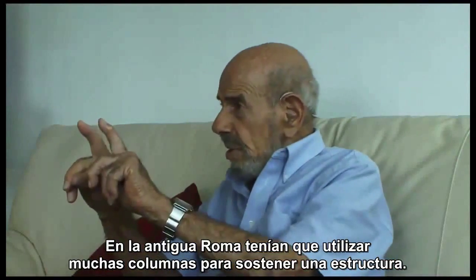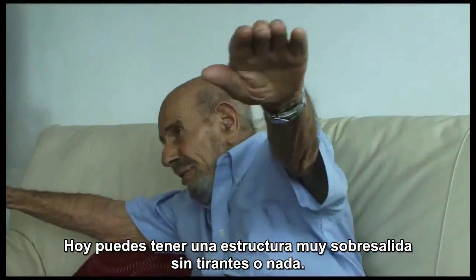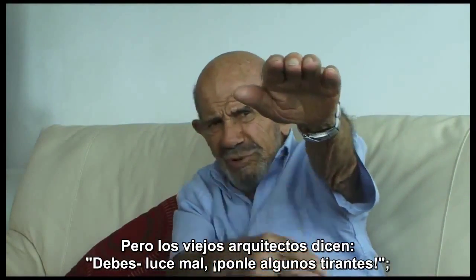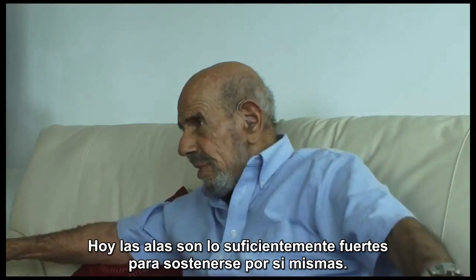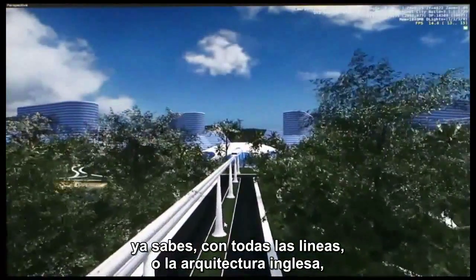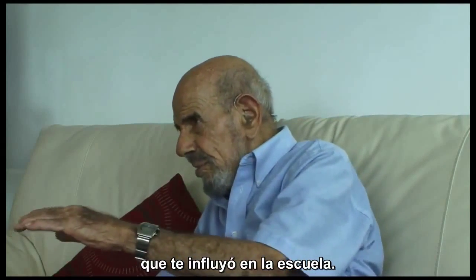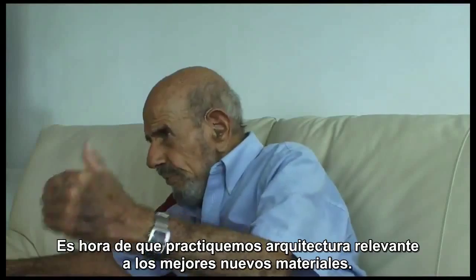In ancient Rome, they had to use a lot of columns to support a structure. Now you can have a structure way out without any braces or anything. But in old architecture, it looks bad — put some braces there. You don't need them anymore. The old airplanes were braced all over the place; now the wings are tough enough to hold themselves up. But if you cling to the romantic concepts of the German house, the Swedish house with all the lines on it, or English architecture, then you're dead — you're living the life of a dead person that influenced you at school. Let's do architecture that's relevant to the best of new materials.